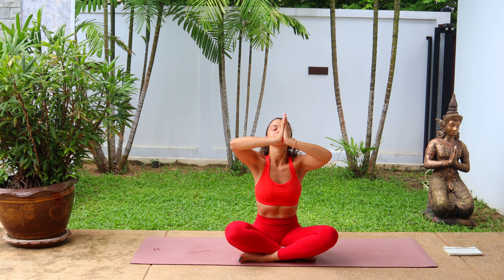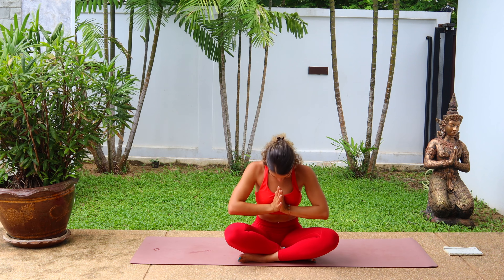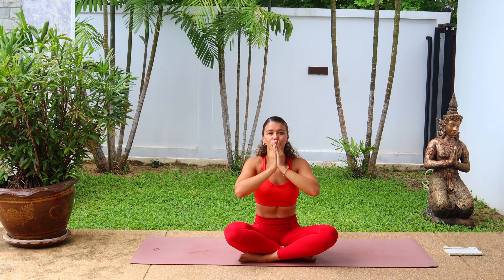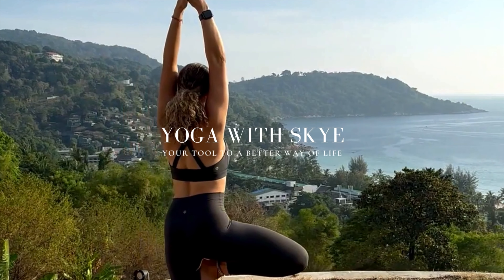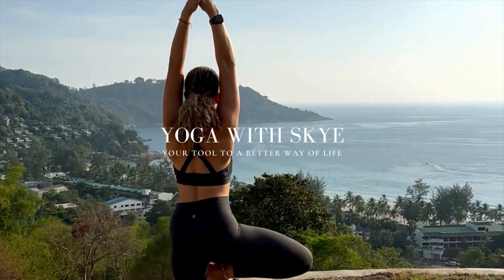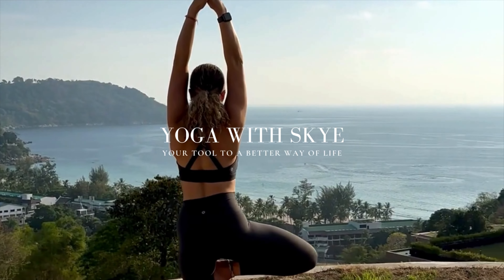Inhale, take the arms up, exhale, release. One more, inhale, arms up, palms to touch, and exhale, hands to heart. I want to thank you for joining me in today's flow. Namaste. I hope you've enjoyed today's flow. If you did and want to see more, feel free to subscribe. And if you are a beginner, you might want to watch these videos next. I hope to see you in the next flow. Bye.